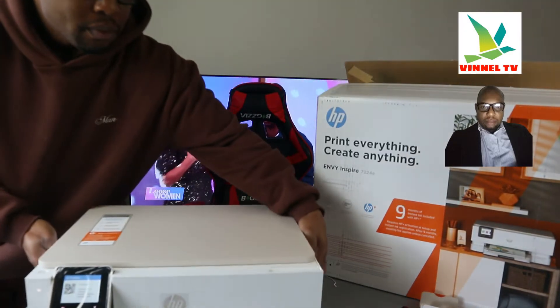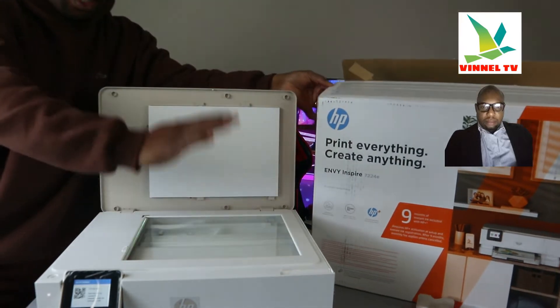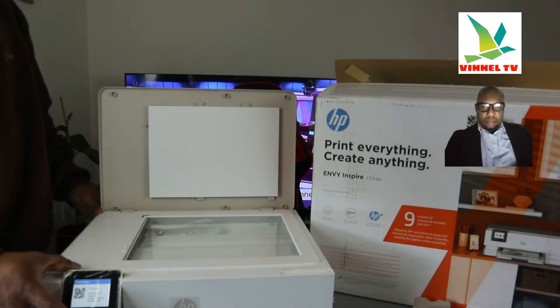Turning the printer on — here is the scanner, a flatbed scanner. Load the particular document or ID card you want to copy or scan on top of the scanner, and select the function from the LCD screen.